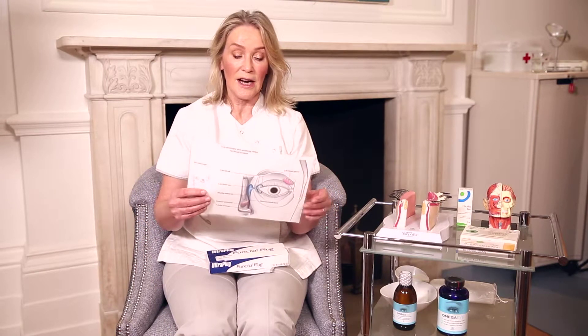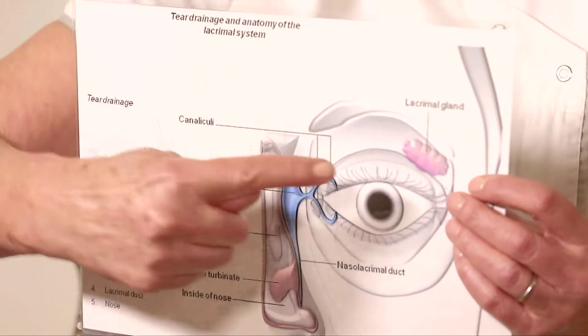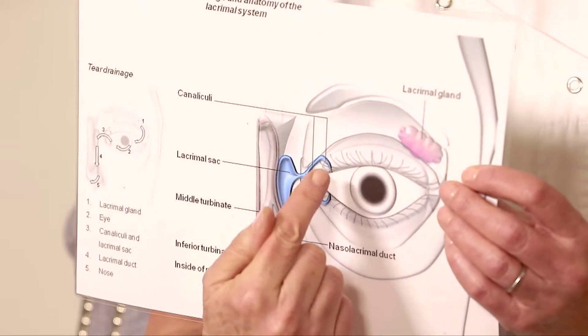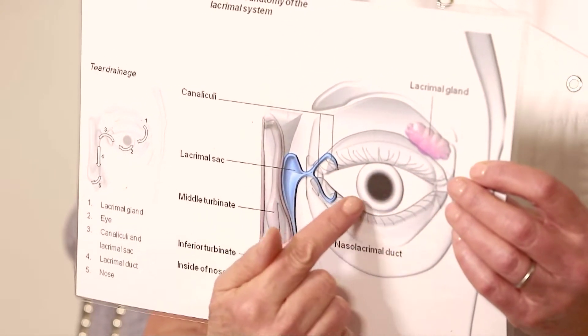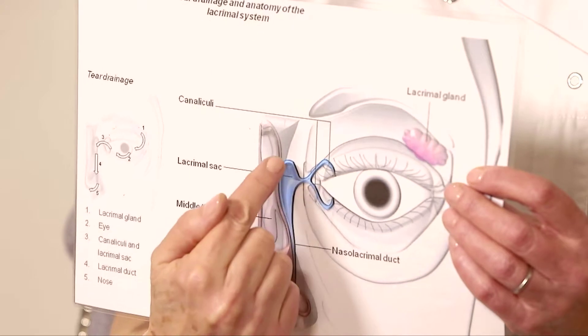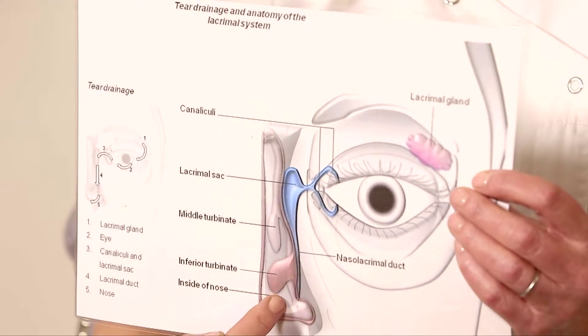So first of all I've got a little diagram here of the tear duct system. The tears are formed in the lacrimal gland and around the eye. They go along the lower lid into these very small puncta at the medial end of the lower lid and the medial end of the top lid. Once the tears get in there they go into the sac, down the nasolacrimal duct and into the back of your nose.